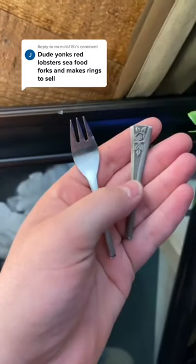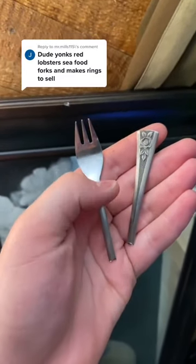This is Scott back from Red Lobster — let's make some rings. This is one of my favorite designs but I don't have one for myself yet. Today I'm just making this ring, but I'll show y'all how I make this one in a different video.